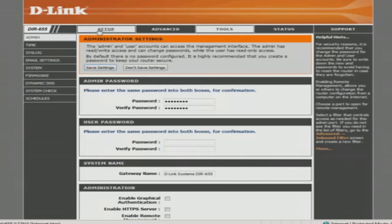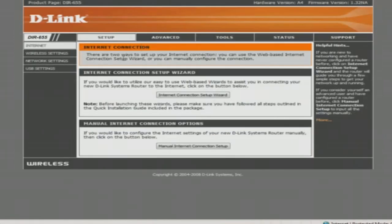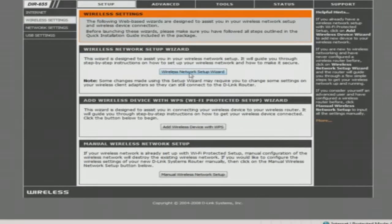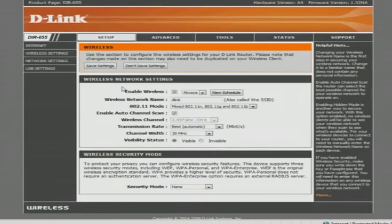Once you log in, you're going to end up at the same page as you were before, which is right here. Now we're going to go to Wireless Settings on the left side. You've got a wireless network setup wizard here if you want to have the D-Link set things up on its own. We know what we're doing, so we're going to go Manual right here. Click Manual and your wireless network settings are right in front of your face.